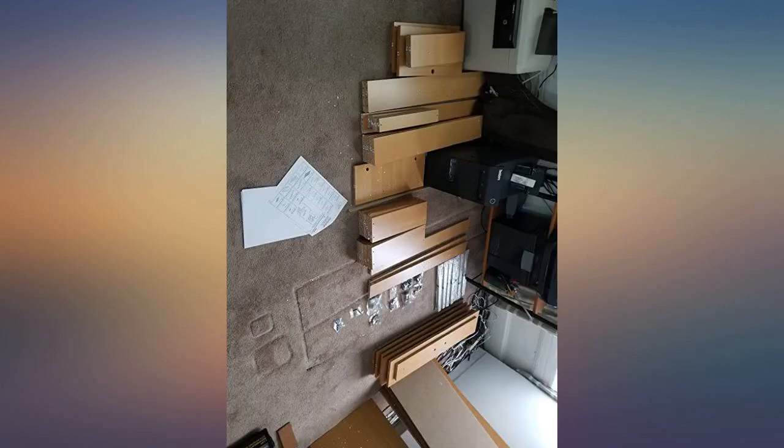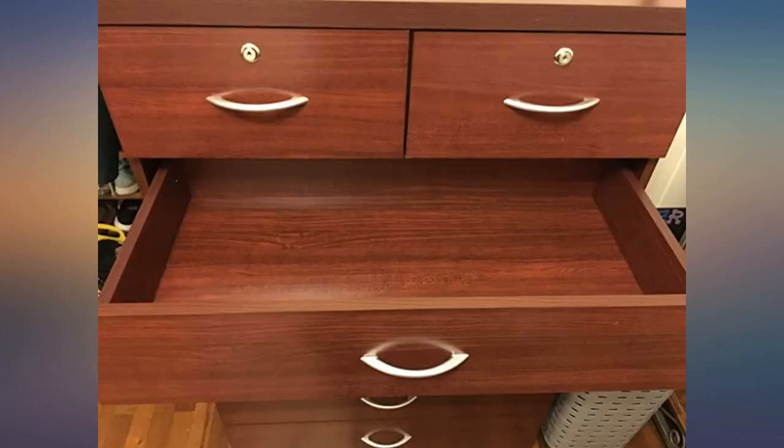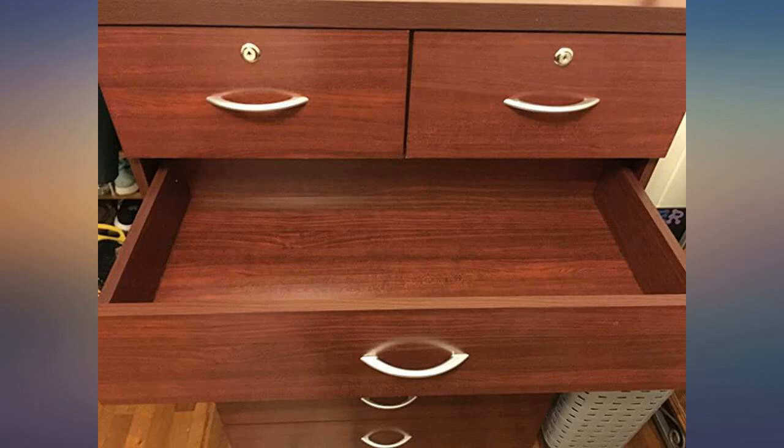Other than that it came out nice. I suggest you hire someone for this — it is definitely a lot of work. All the parts were there. The instructions were clear. It took 2 days to put together because I like to take my time with projects. Both locks work. All 7 drawers work the way they should. Very satisfied with my purchase.